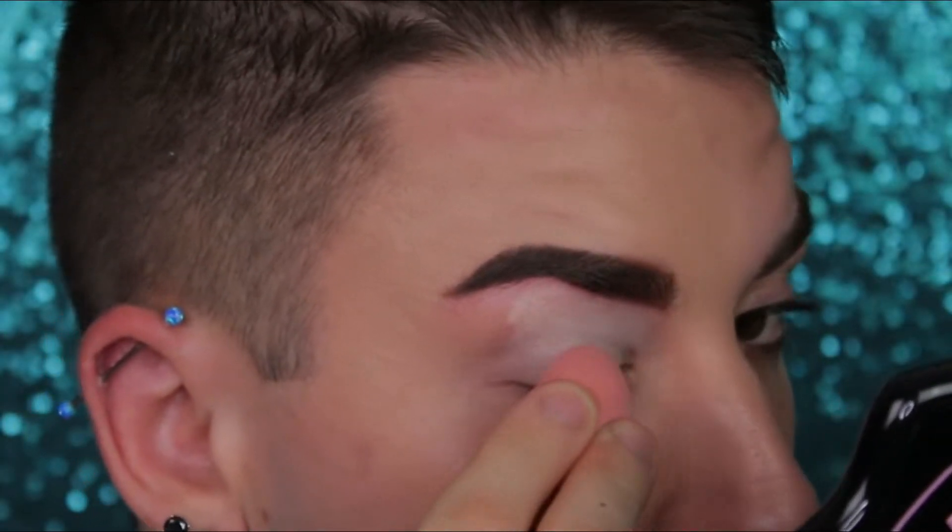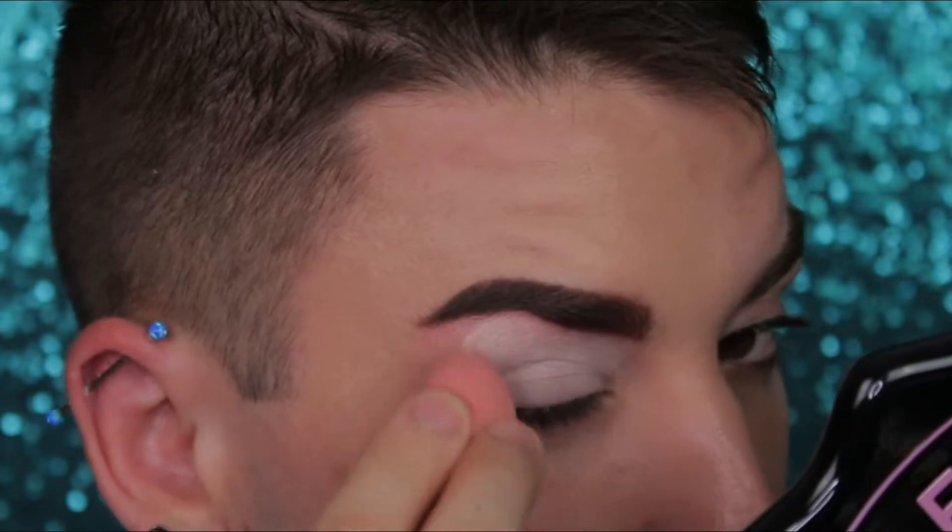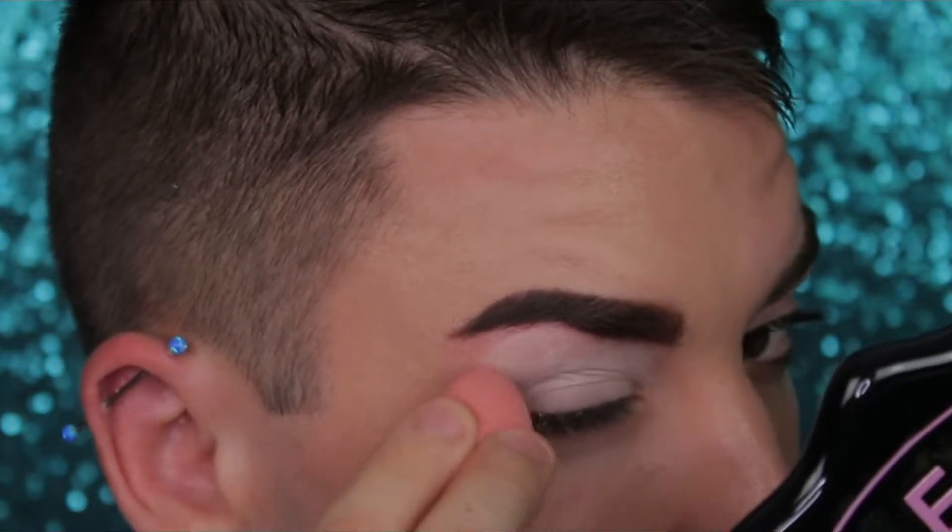So to get things started, you definitely want to make sure that you're priming your lid with some sort of base or concealer. I'm using the P. Louise Base in the shade Rumor 01.